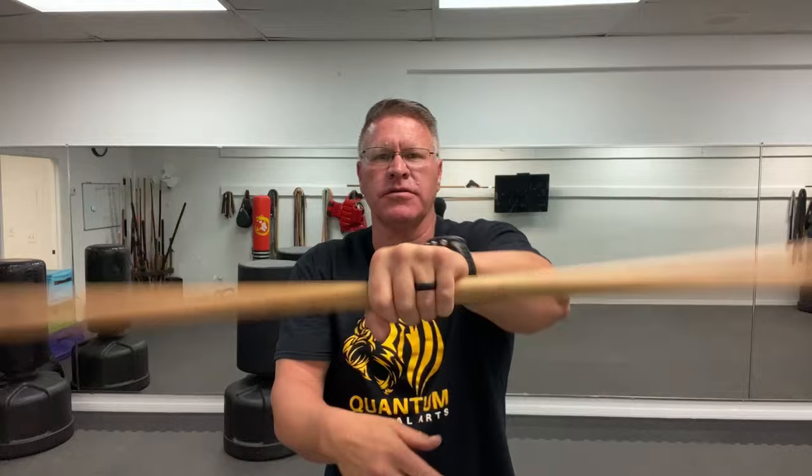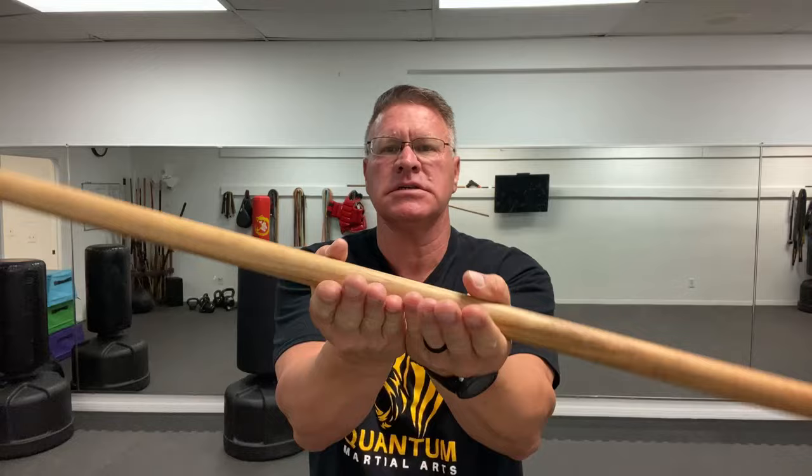You're going side to side here. Your pinkies come together, palms are facing the sky. You turn it out and bring it back in. This is going to start to develop power in your forearms. As you do this motion, do it for 30 seconds.